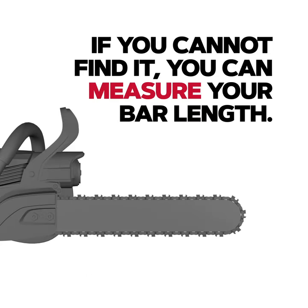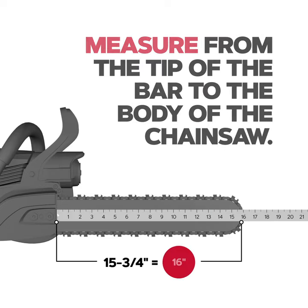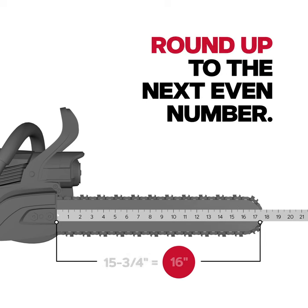If you cannot find it, you can measure your bar length. Measure from the tip of the bar to the body of the chainsaw. Round up to the next even number.